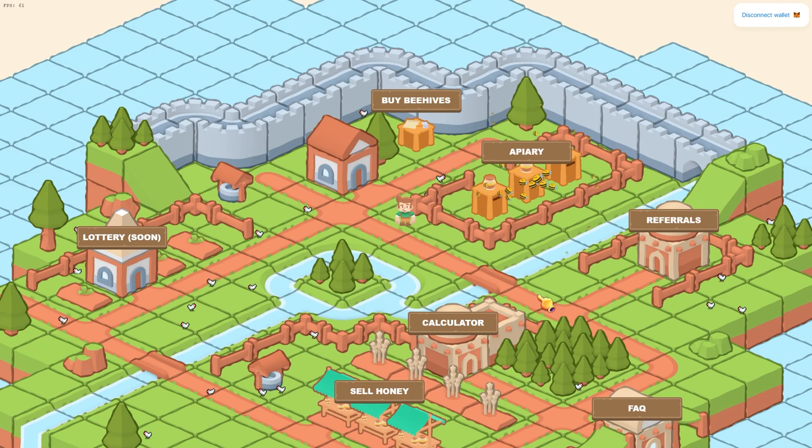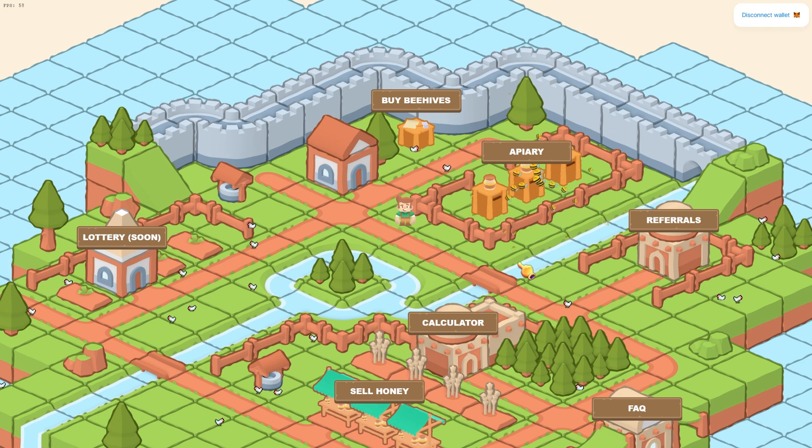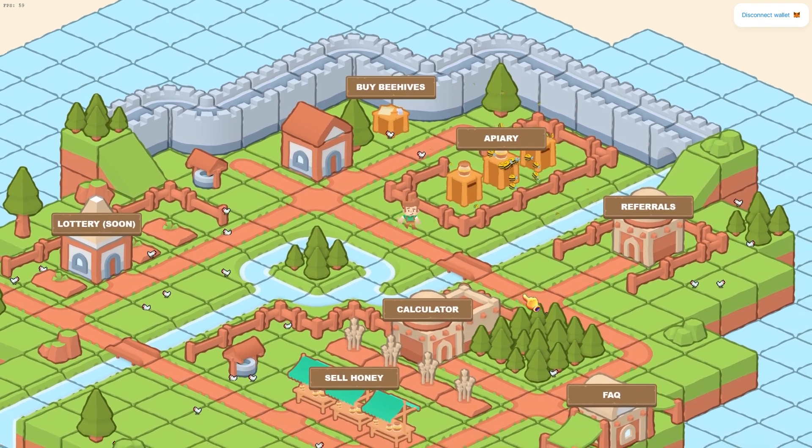This is how these projects grow — they encourage you to go out there and share your referral link with other people. Then we have a calculator where you can estimate your monthly earnings based on how much you deposit. For example, if you deposit $1,000 into this project, you can expect $10,062 after a month. It's great that they have this calculator so you can do your math.